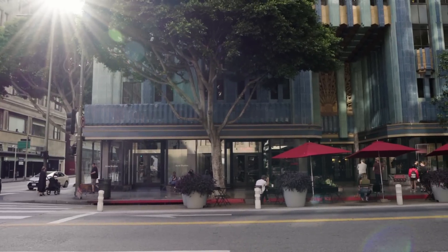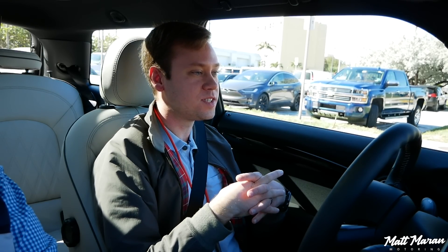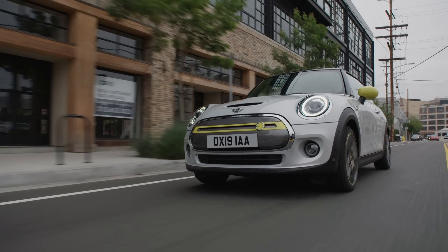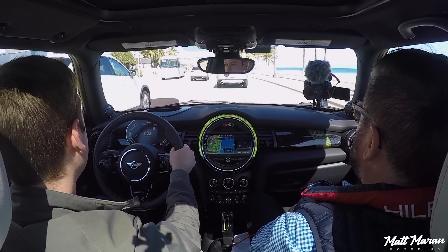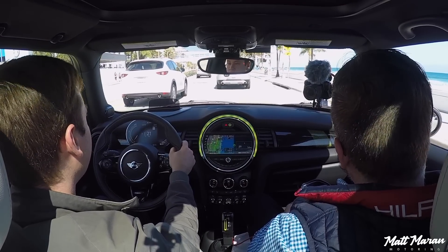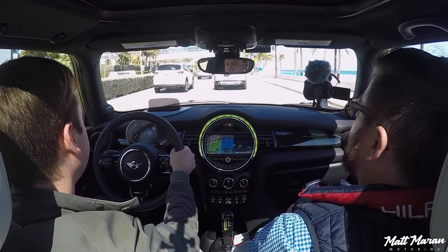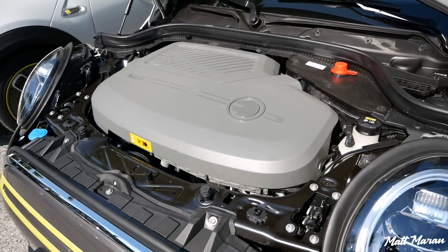You can have a pretty decent zero-to-60 time. Zero to 60 is 6.9 seconds for the Cooper SE, which puts it very close to the normal gas Cooper S at around 6.5 seconds. The traffic never cleared up enough in Miami for us to do a sustained acceleration run, but even riding passenger on the highway on the way back, passing power is plentiful. With that electric motor you have instant punch, so I don't think anyone will be wanting for more power here out of the Cooper SE.